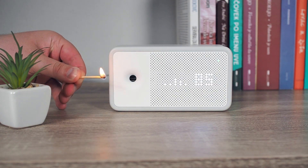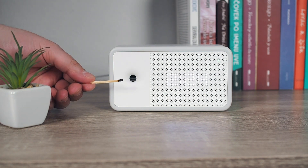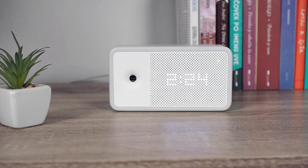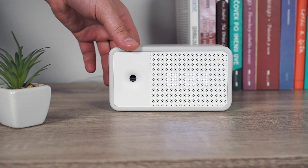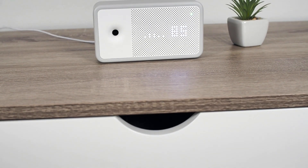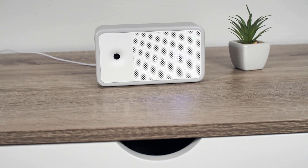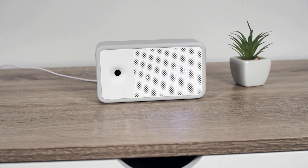However, the TVOC sensor is an exception, requiring occasional recalibration, especially if exposed to pollutants like paints, cigarette smoke, aerosols, cleaning materials, and deodorizers. One more exception is the carbon dioxide sensor, but it uses AVC logic, which conducts automatic calibrations every 14 days.